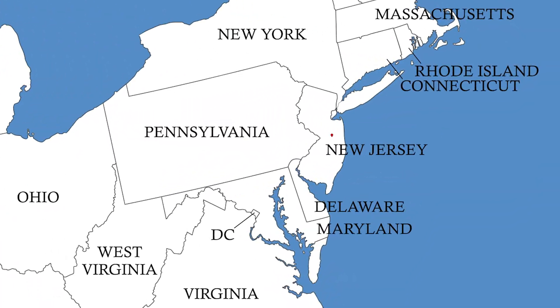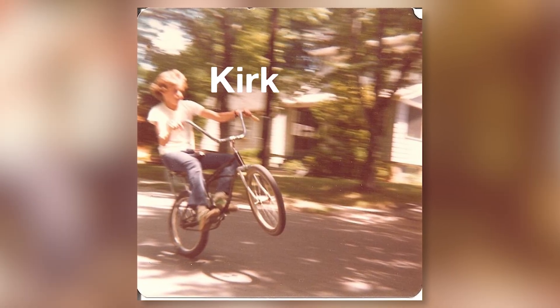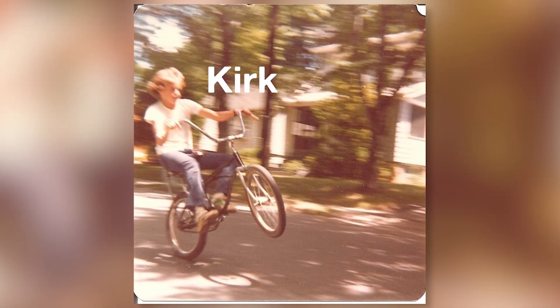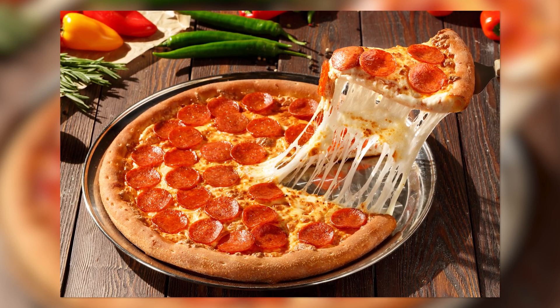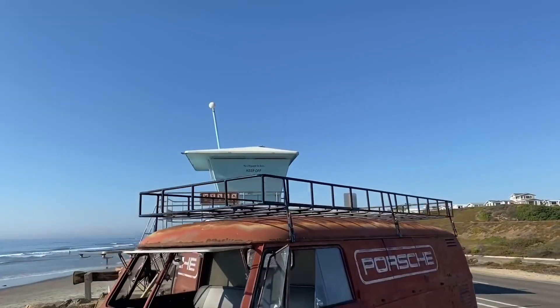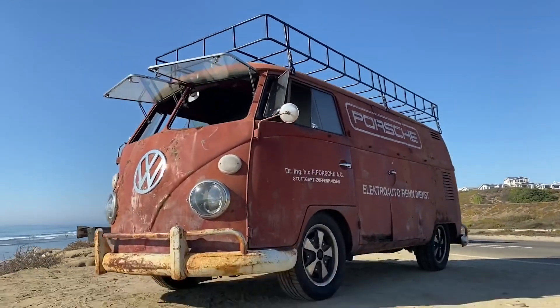I grew up in New Jersey. During the week I'd go to school, go to work, play sports, and then Friday night I couldn't be more excited about going uptown to Joe's — a pizza place — and getting a slice of pie. Joe made great pie, but you'd add pepperoni, garlic salt, crushed red pepper, and then you had something epic. This bus to me is a slice of pie.